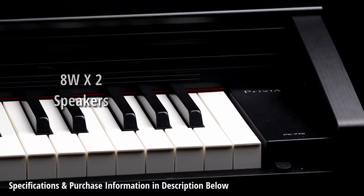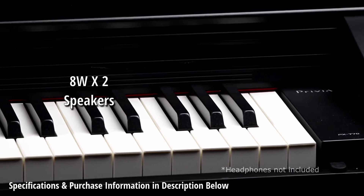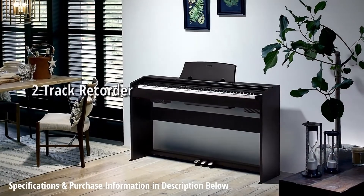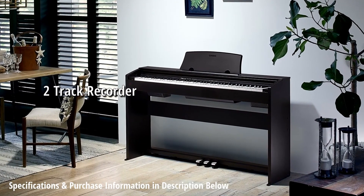With a 16-watt stereo speaker system, class-compliant USB MIDI, built-in recording features, metronome and more, the remarkably affordable PX-770 is the digital piano you've been waiting for.